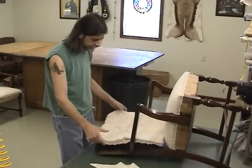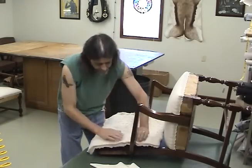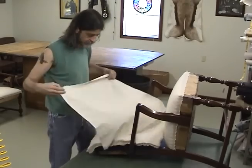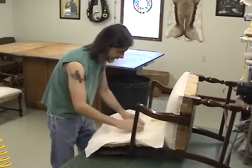With all the hair in place, I'm going to lay over a layer of cotton. I've got my muslin with center references marked and I'm going to lay that out over the padding.